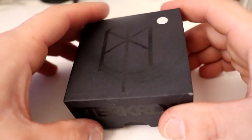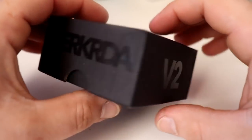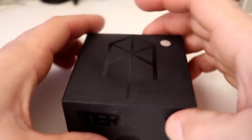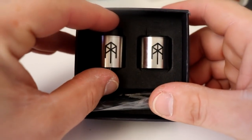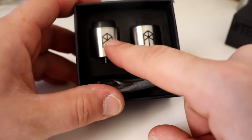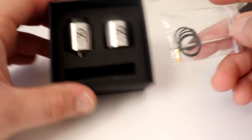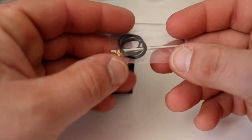Today we'll be looking at the TURK V2 RDA. I purchased a stainless steel TURK V2 RDA. As you can see, it comes with the RDA and an extra cap. This cap is 24 millimeter, this cap is 25. This is the stainless steel — it's also available in other colors. It comes with an Allen key, extra O-rings, and a squonk pin.